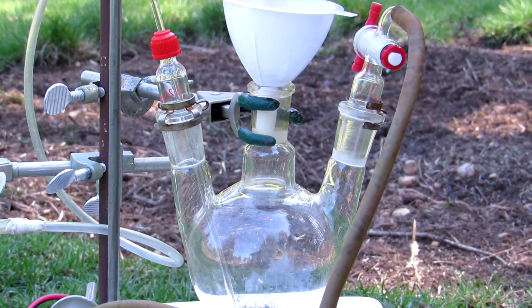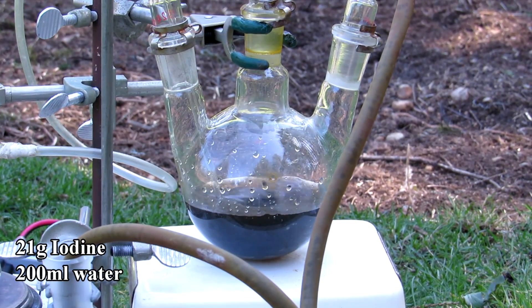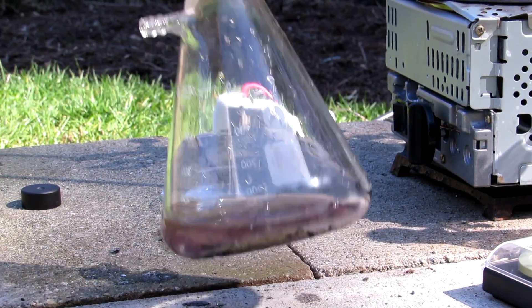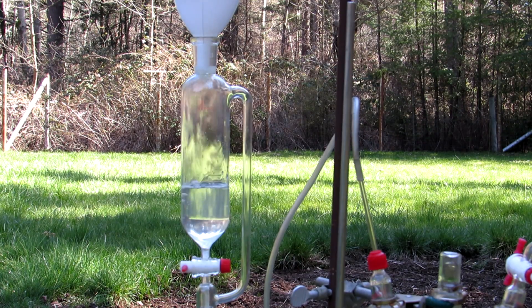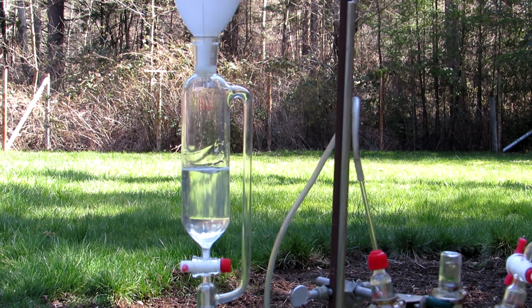With the apparatus assembled, around 21 grams of iodine and 200 milliliters of water were added to the round bottom flask with strong magnetic stirring. Then the iron sulfide was slurried with some water and added to the Erlenmeyer flask, and the addition funnel was charged with some concentrated hydrochloric acid. Hydrochloric acid can be purchased from hardware stores as muriatic acid.